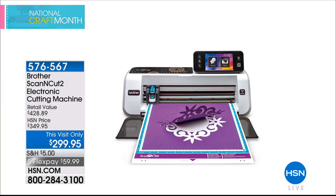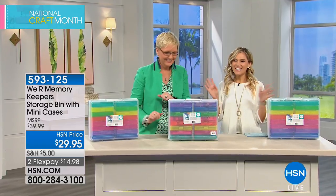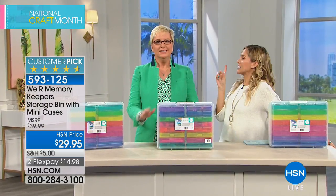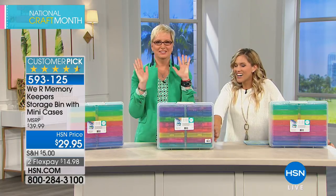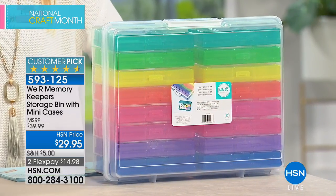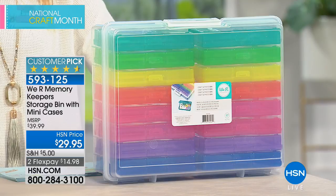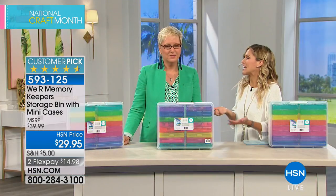For all the crafters looking for that — it's National Craft Month! Beth Kingston is here. We're doing color-coded organization: nothing makes me happier than color-coded compartments. From We Are Memory Keepers — a huge customer pick — this is a storage bin with a handle and 16 color-coded mini cases inside. We have it on FlexPay today but with limited quantities. $14.98 to get it home. Brand new for National Craft Month — it is your craft room in a box.